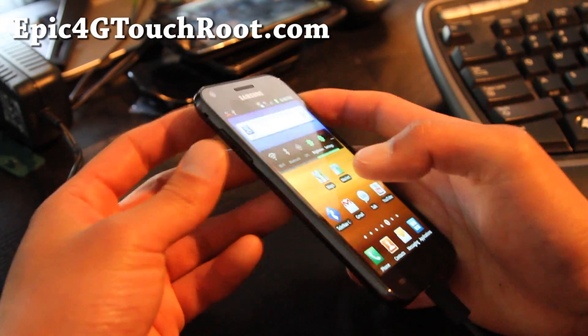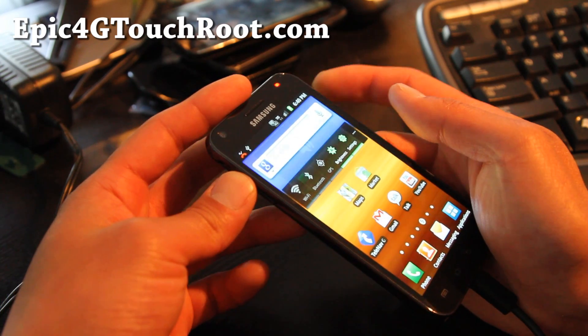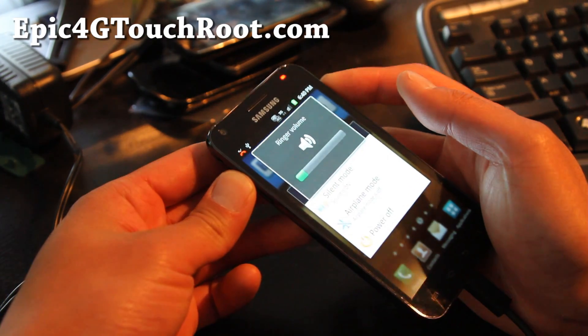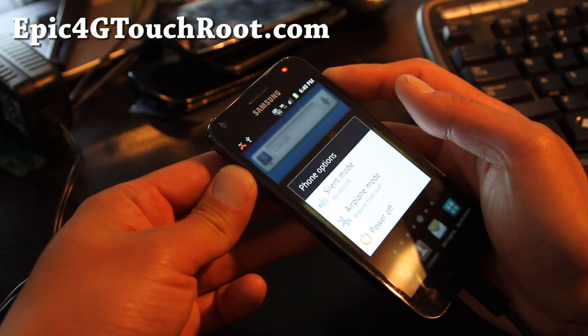Anyway, let's hold down volume up and the power button together until you see something on the screen.